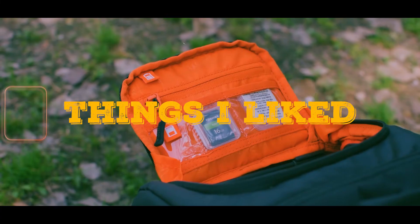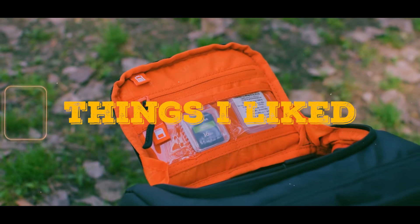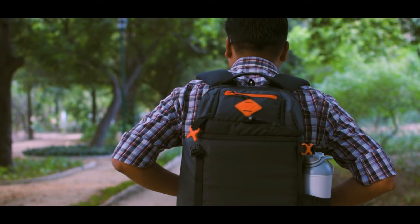Now let's talk about point number 2 — the things which I like about this bag. As I said before, build quality is very good. The second thing I like about this bag is its look. Camera bags generally have a big problem with their appearance.